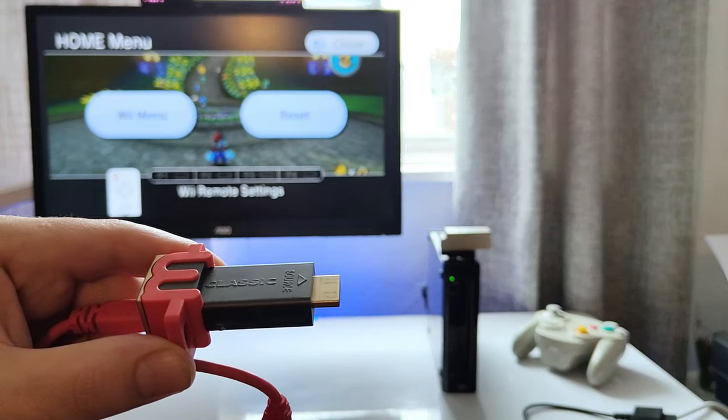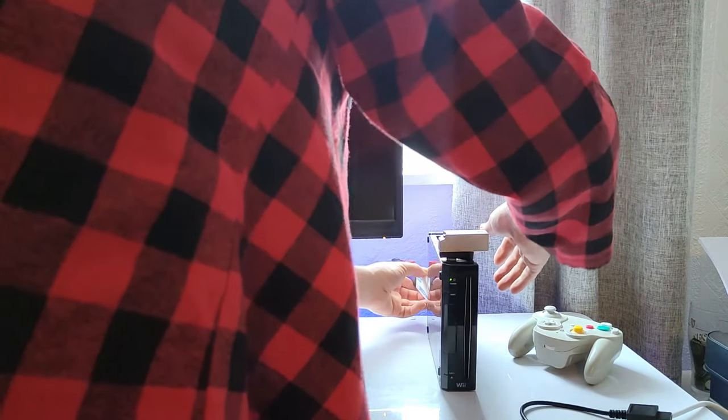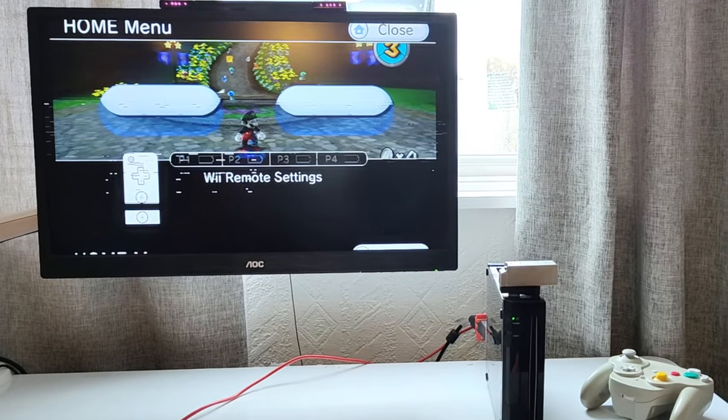A test I like to run is its compatibility with an image resolution upscaler like the M Classic. I did do a dedicated video on this great piece of kit — you will find it in the description box below. But as you can see with this generic Wii to HDMI adapter, there's no luck at all.